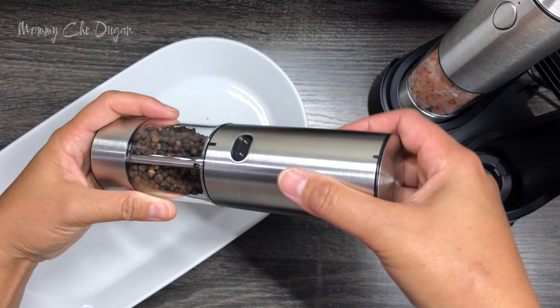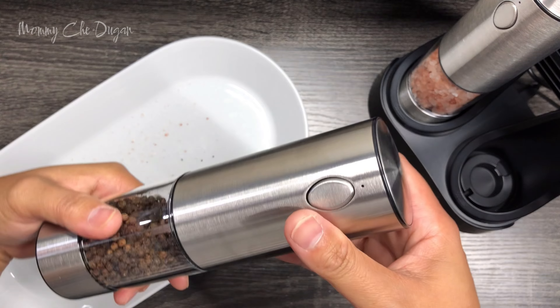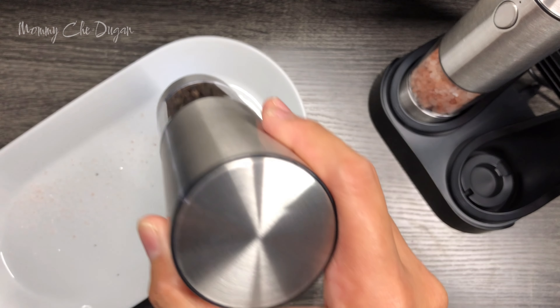Hi everyone, today I'm excited to share with you this fantastic electric salt and pepper grinder set. It's not just practical but also incredibly convenient. Let's dive in.